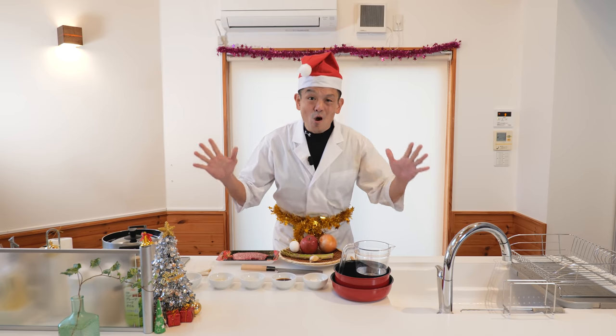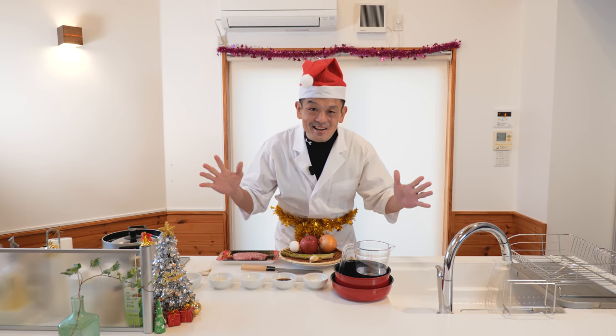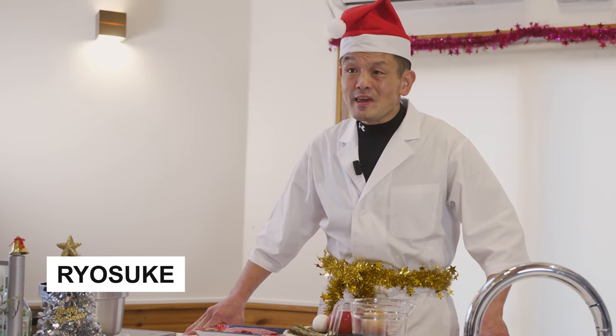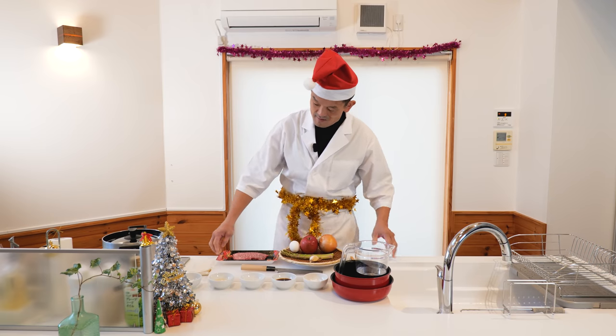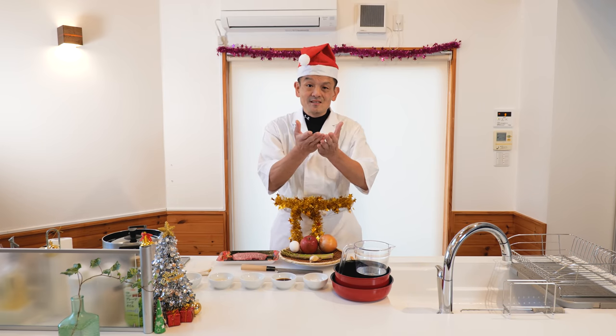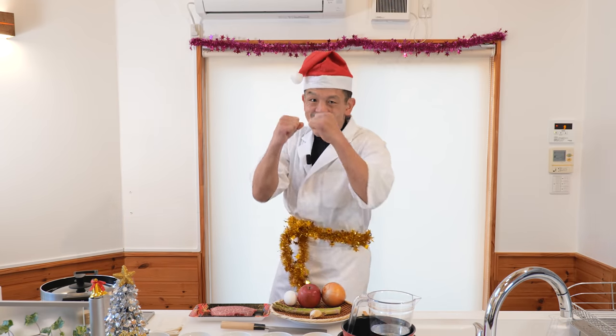Hi guys! Welcome to Champs Christmas Kitchen! Today we're going to be making a recipe that you guys can make this Christmas — Wagyu Steak Donguri. Let's get cooking!